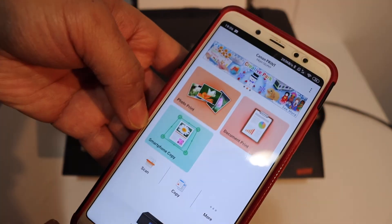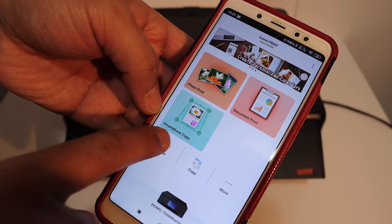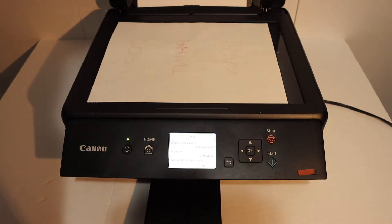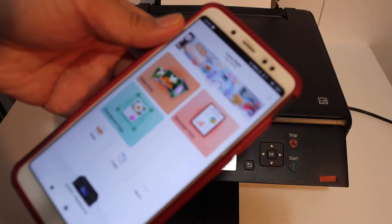Once connected, confirm on the printer screen if needed. To do a wireless scan, click on the scan button in the app. Open the top scanner lid and place the page facing downwards on the left-hand side corner, then click the scan button.